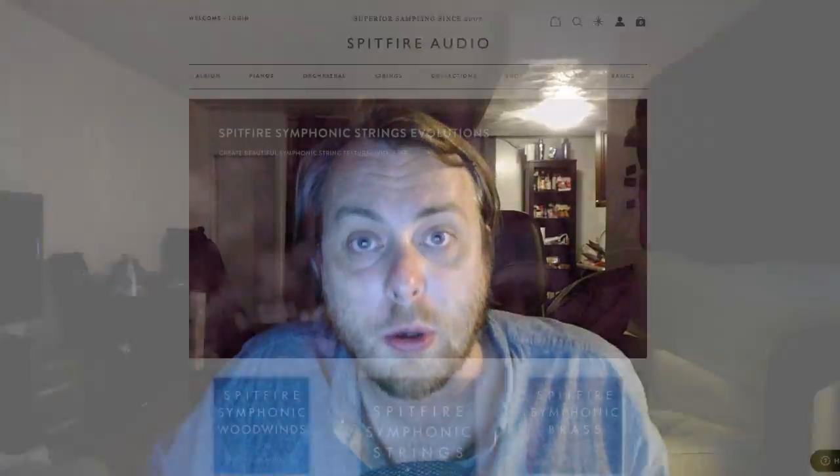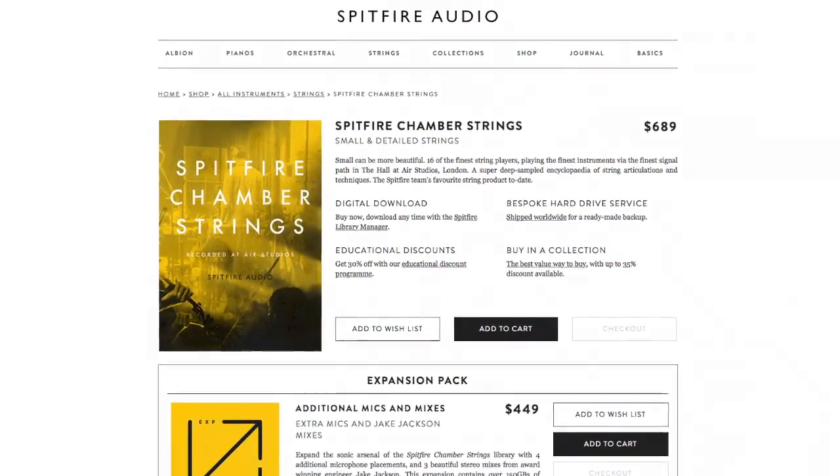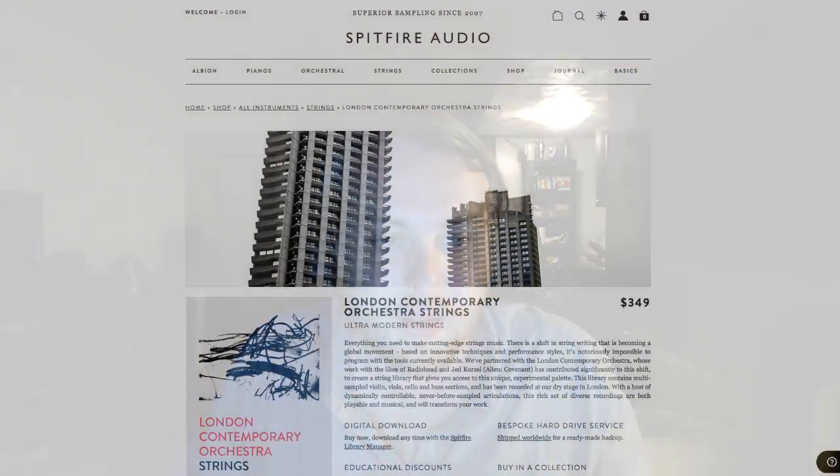Next up is Spitfire Audio. They have Symphonic Strings at about 100 gigs, Chamber Strings — my favorite library they've ever done — at 287 gigs, and LCO Strings at 28.1 gigs. Some libraries I'm mentioning have articulations, others don't — go investigate, because companies love pumping out all the stats. Go look at the articulations and see if they'll work for your compositions. Spitfire is one of those new companies doing awesome stuff. They are not on a subscription plan like East-West, and they're a little younger than Vienna and East-West.